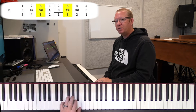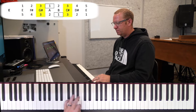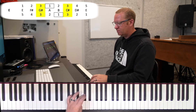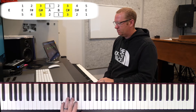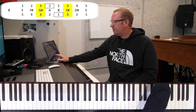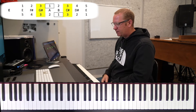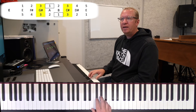All right, left hand — find my pinky on the E. Here we go, ready, go. One more time, we go.